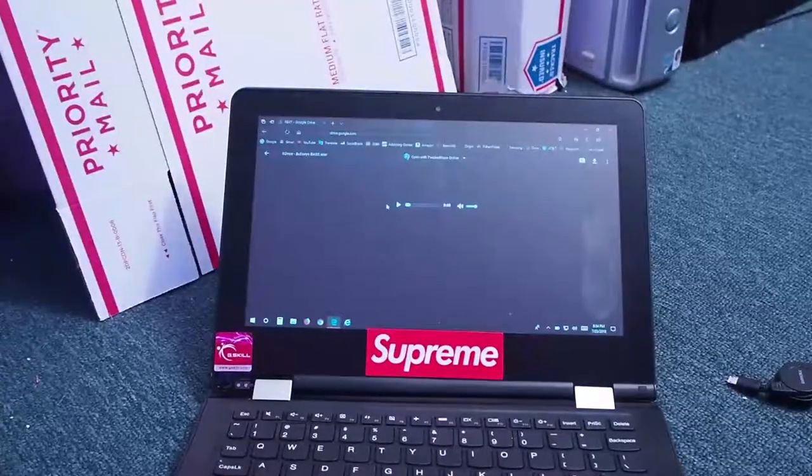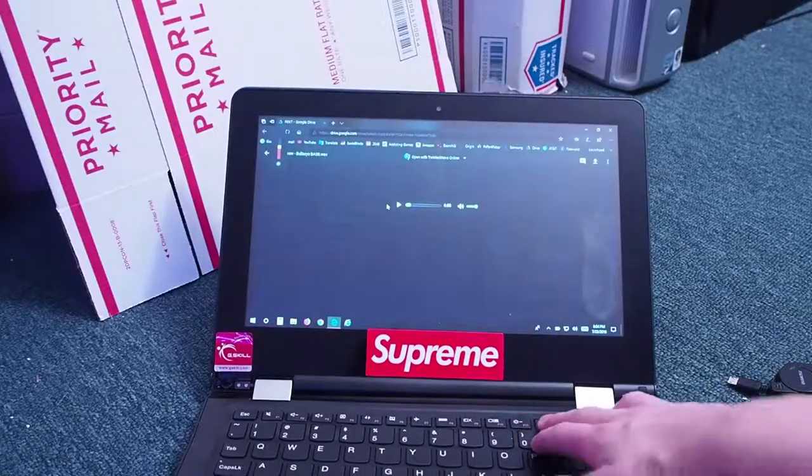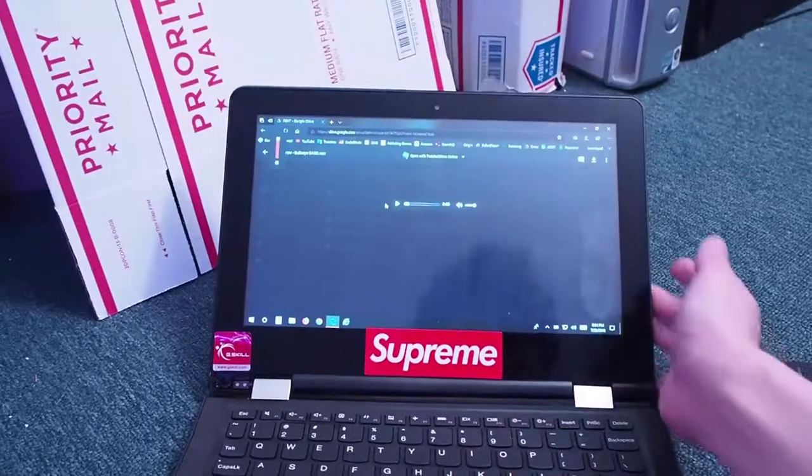Hey guys, N2B here, back on another video. Today we're here with my laptop, which has recently given up.